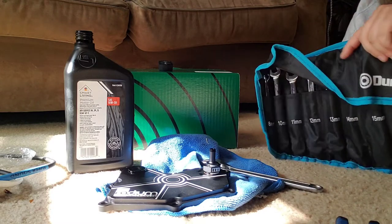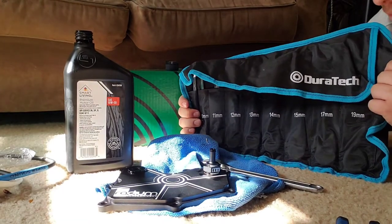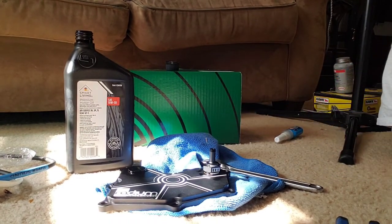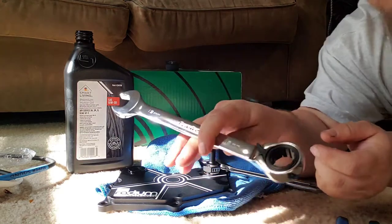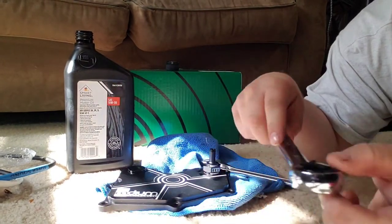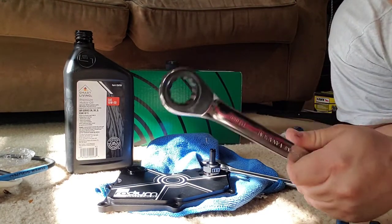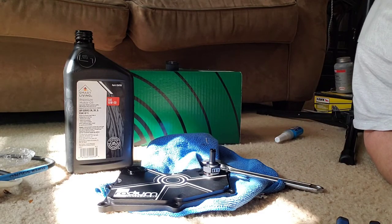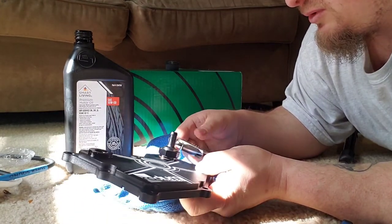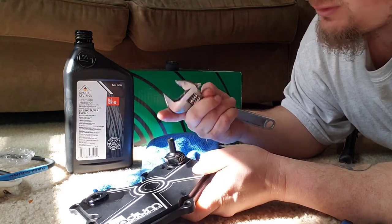Also, if you're looking for really cheap but not bad house tools: ratcheting box end wrenches from Duratec. I think this set was 25 bucks — really nice, reversible, 30 degree angle, really nice ratchet action, really cheap if you're on a budget. But I don't have one big enough to fit here. This looks like it's most likely a 21mm or probably 15/16ths or 7/8ths, and even my adjustable doesn't fit it.